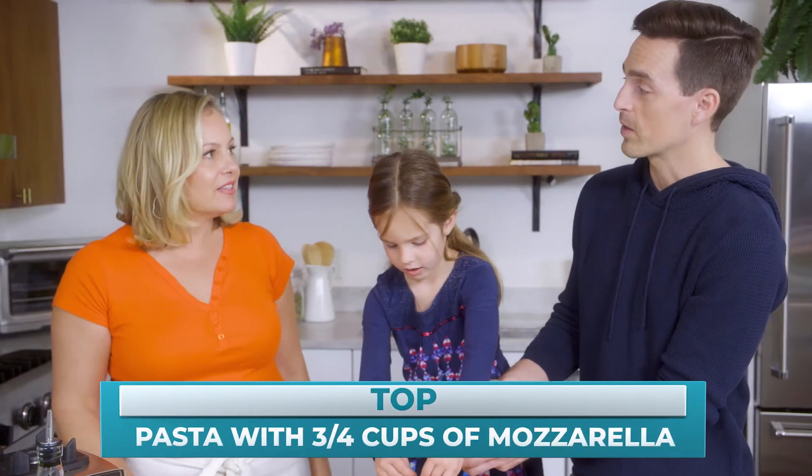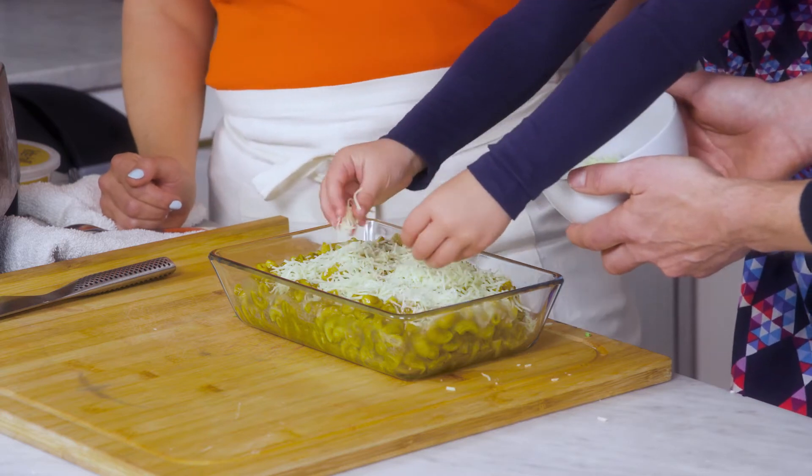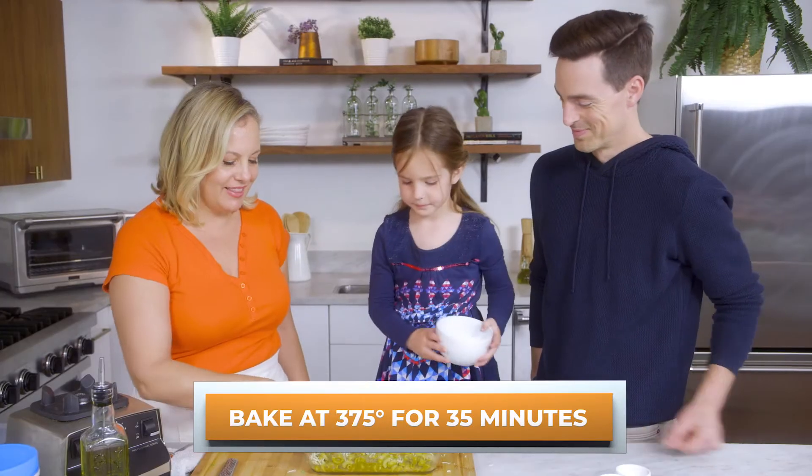Do you need to cook it right away or can you put it in the fridge and then cook it the next day? Just put it in the fridge and cook it the next day — you could even do it two days before easily.